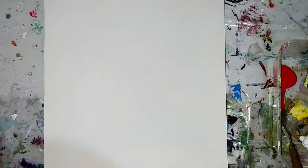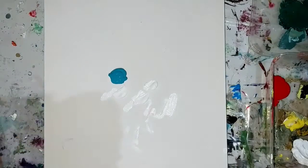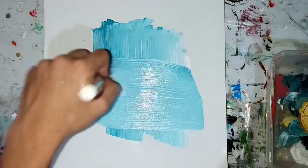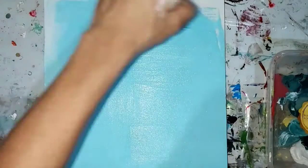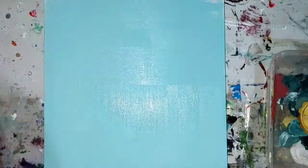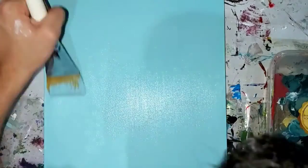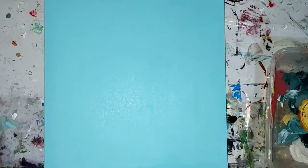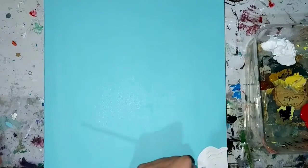Hey guys, welcome back to my channel. Today I am painting some strawberries with some textured white florals that were inspired by Katie's canvases. This painting looks so bright and colorful and vibrant. First of all, I added some turquoise plus white background to make this pastel-ish kind of blue color, which I really love. And I let that dry so I could paint over it.